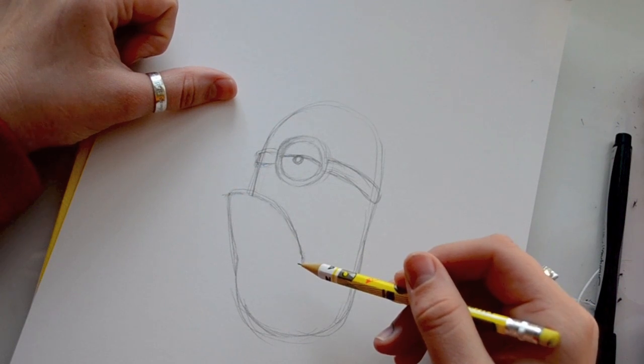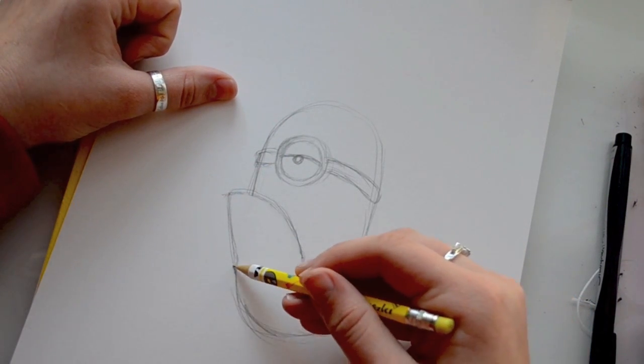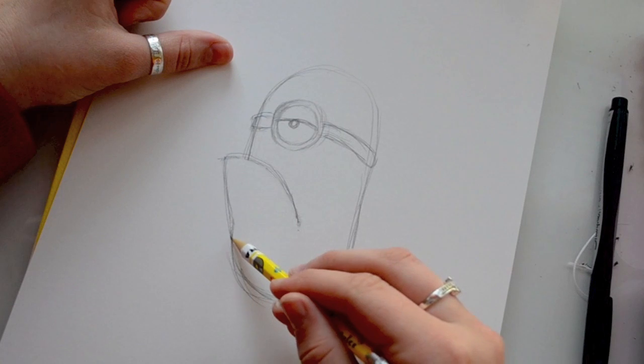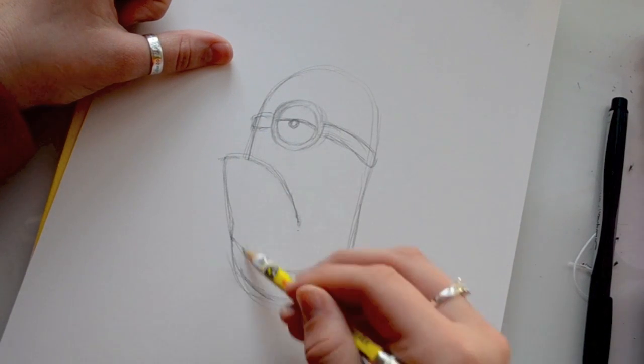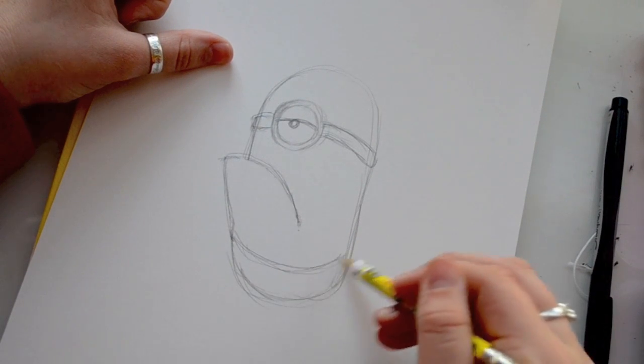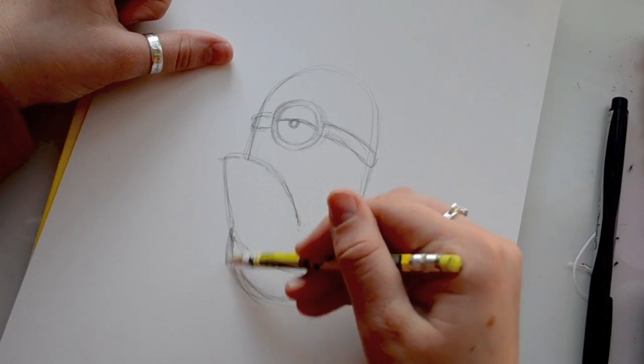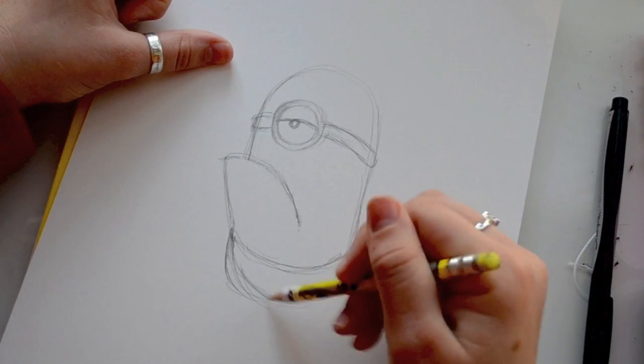So let's go ahead and jump down to his overalls — his overalls are pretty easy. We're going to connect right here and we're just going to swoop down over here. Now that we have that, I'm going to even out his bum a little bit more.